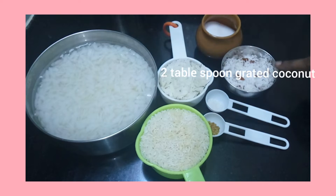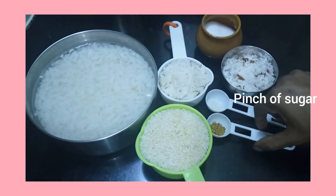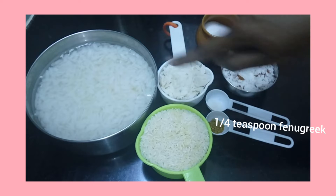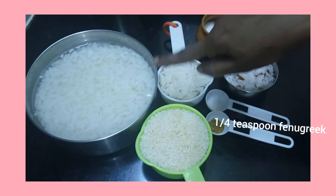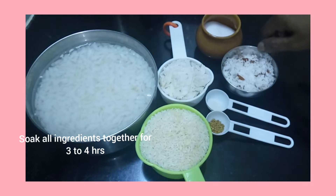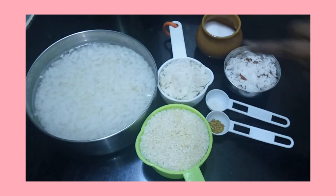2 tablespoons of salt, 1 pinch of sugar. I will add a half a cup of tea and add a cup of tea and sugar.